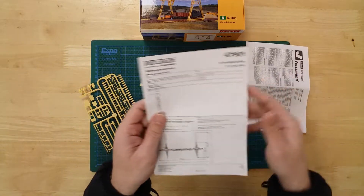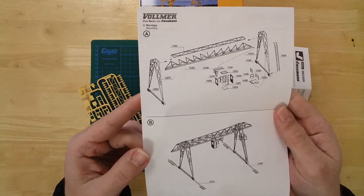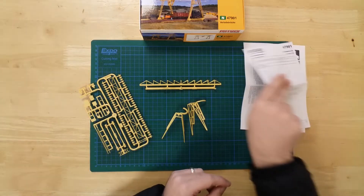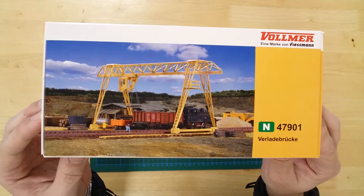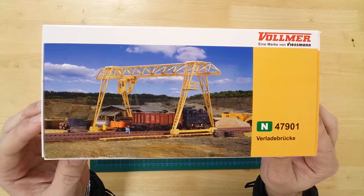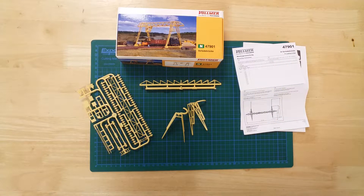Basic instructions are included to help with the build. The overhead crane kit by Vollmer. The completed model has a width of 65 mm and a height of 75 mm. Clearance under the model is 110 mm wide by 50 mm high.